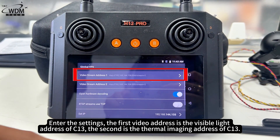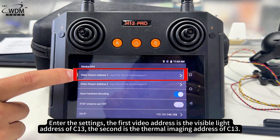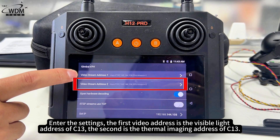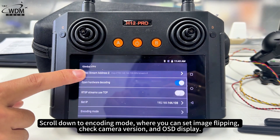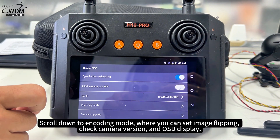In settings, the first video address is the visible light address of C13, and the second is the thermal imaging address of C13. Scroll down to encoding mode where you can set image flipping, check the camera version, and OSD display.